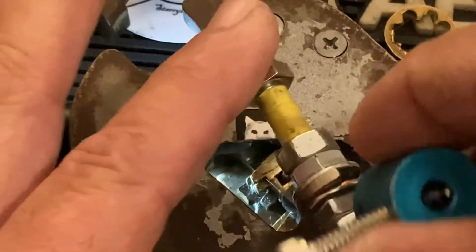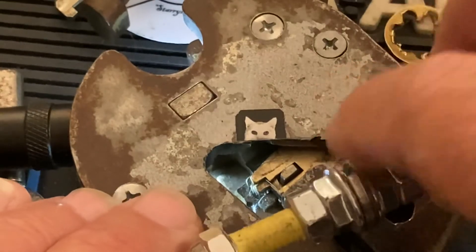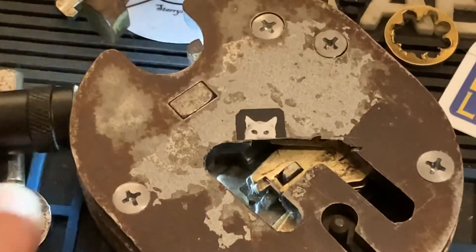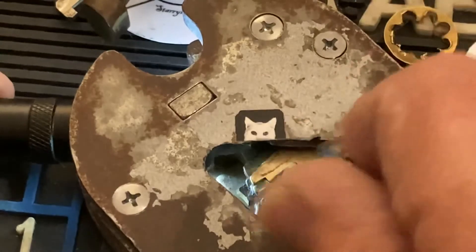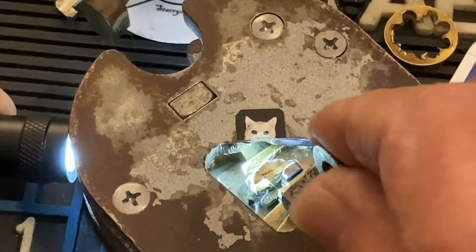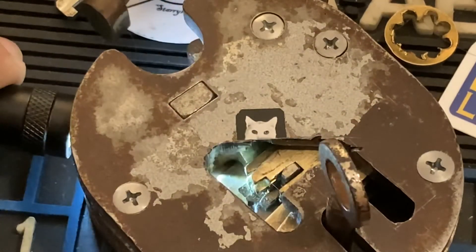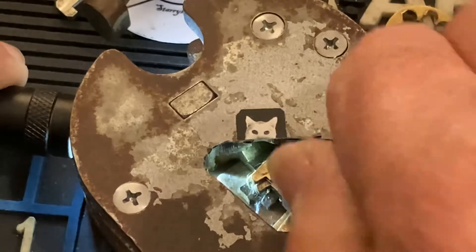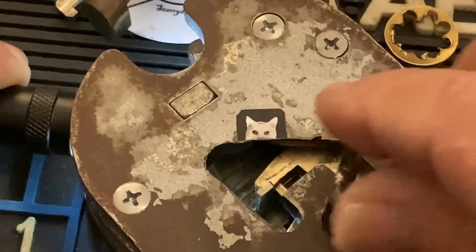There we go. Let me get this out — oh, I flipped it too far, I'll use the key here, although the key is holding up the flashlight. But you can see at that point, right at that point, all the levers are in the key bitting position, so that slides across and now we're all locked up.